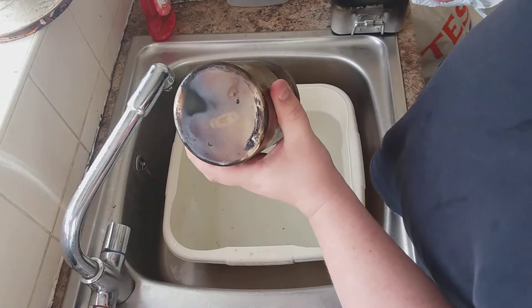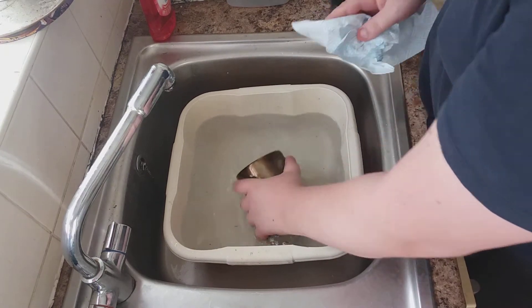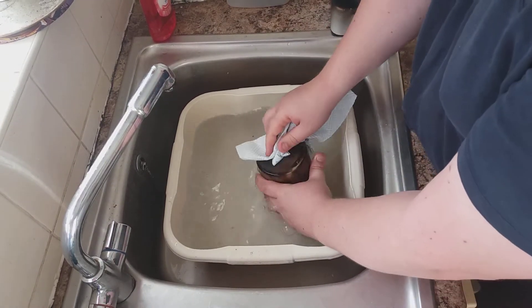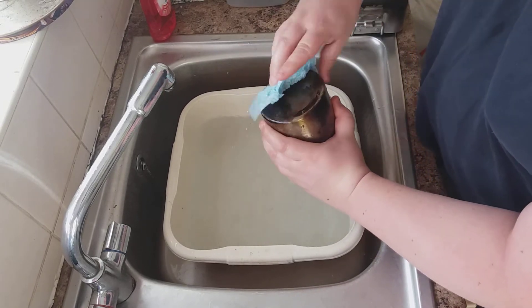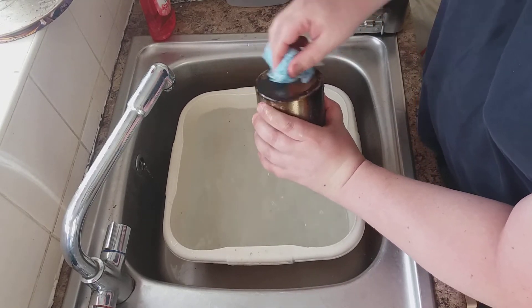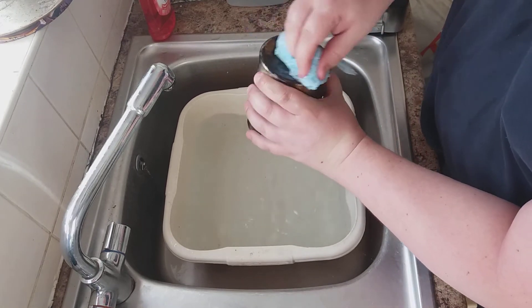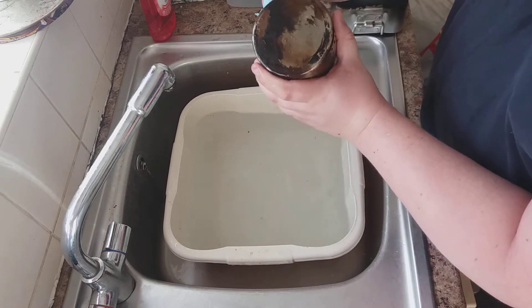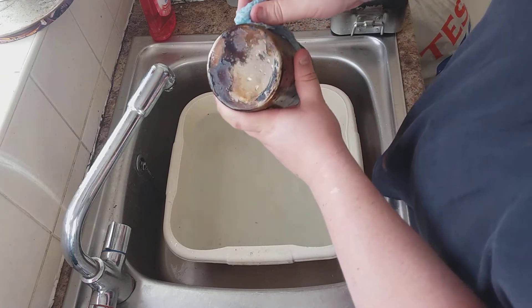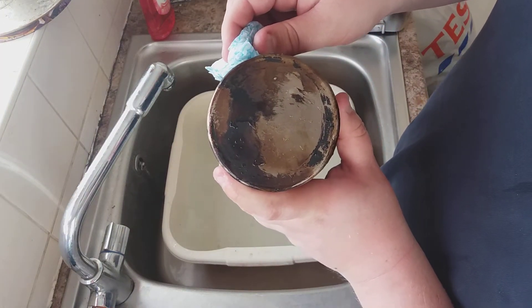This was the pot with some water in the methylated spirits - let's see if that's made any difference whatsoever. A little bit, but not much. Yeah, there are easier methods but I don't think we can call that exactly perfect.